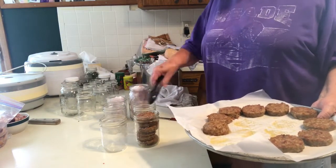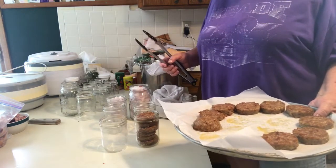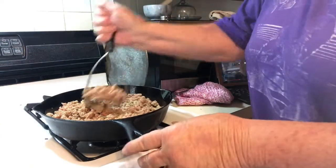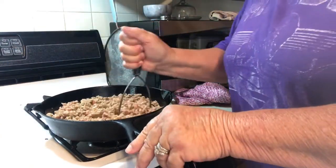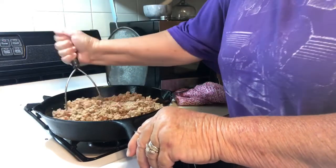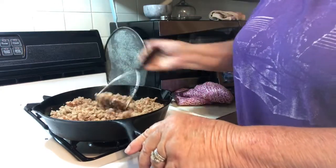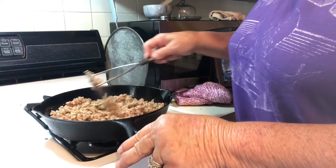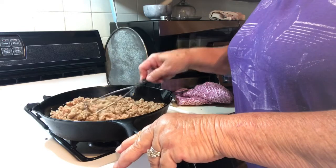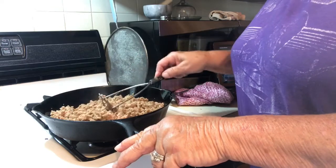I'm going to finish filling these jars with bacon and sausage. This is going to be just canned plain sausage. I cook it till it's almost done — there's still some pink in there and that's what I want. I just put this in a jar and I'll show all of that just before I put everything in the canner.